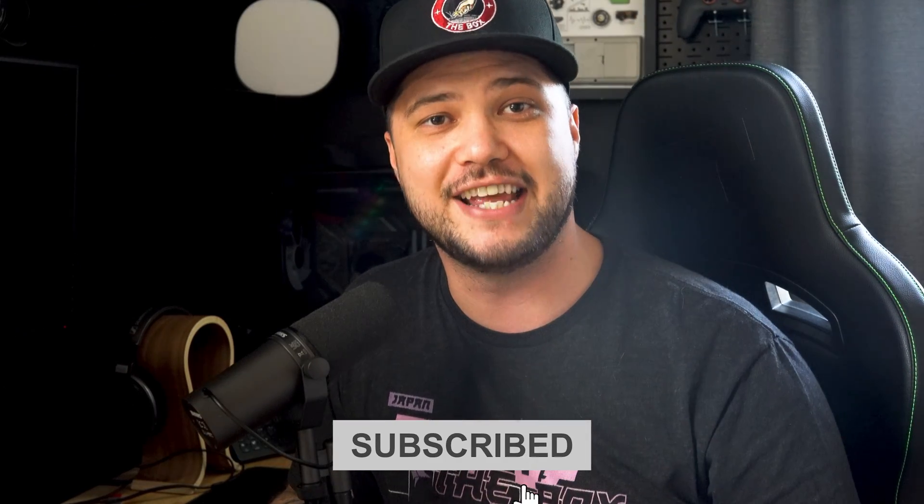That's going to wrap up today's video. If you enjoyed it, give it a thumbs up and don't forget to hit the subscribe button. Until next week's video, go ahead and check out one of these two videos next.